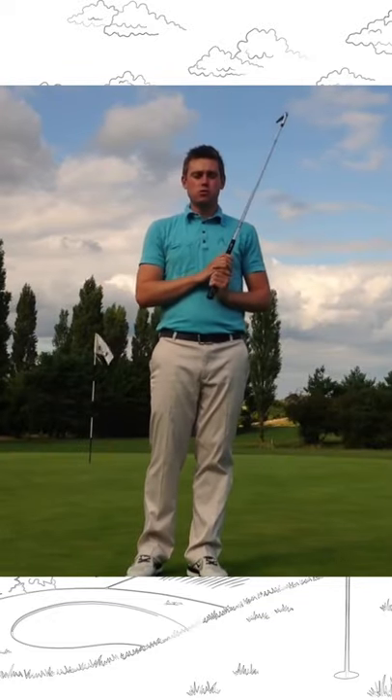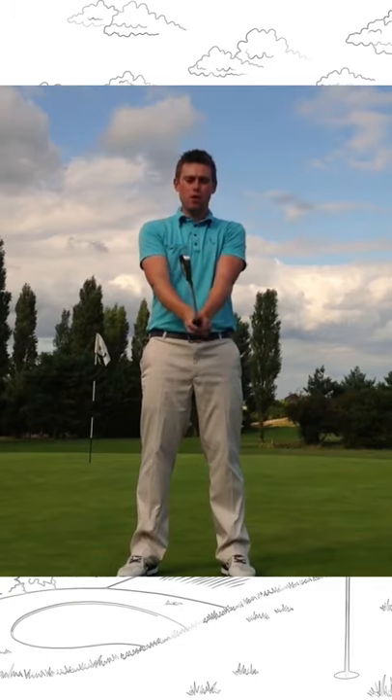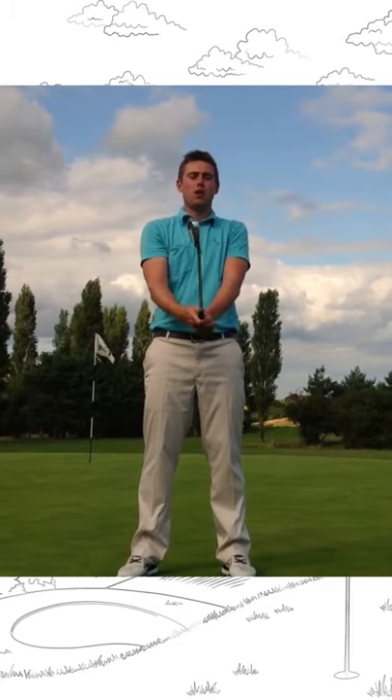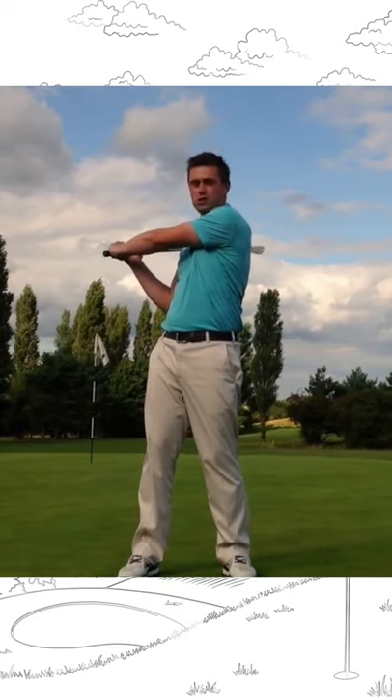A really good little practice drill is the baseball swing. Hold the club up so it's completely parallel to the floor — you can see the grooves on the club are completely upright. When you swing back, keep that the same as normal, making sure you're letting your arms fold in.